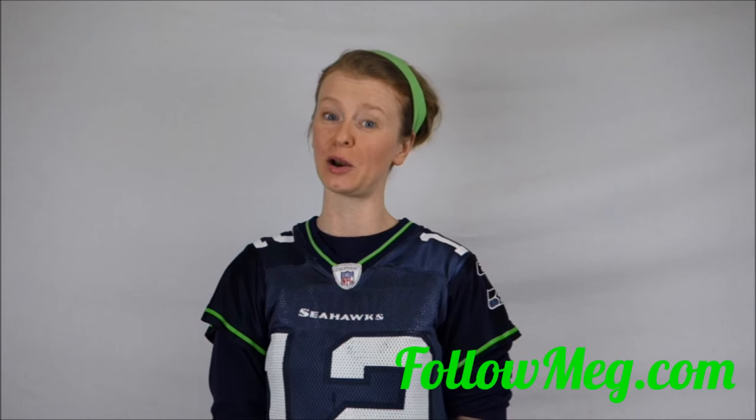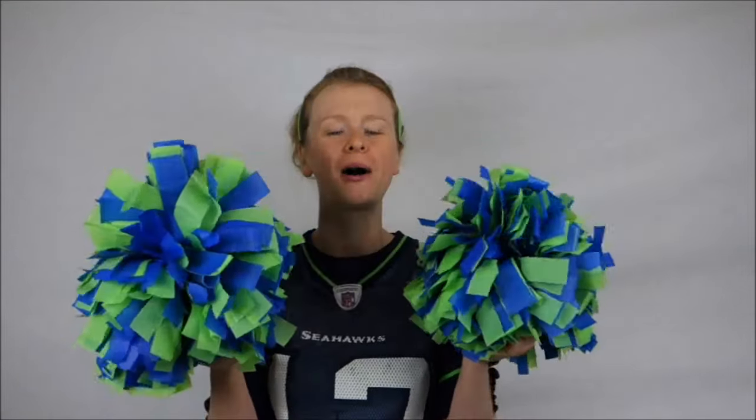Hi there, and welcome to followmeg.com. If you're at all like me and love watching the Seahawks and plan on watching them in the upcoming Super Bowl on Sunday, I am going to show you how to make something kind of fun: Seahawks pom poms. I've seen these for sale in the Pro Shop for like $10 each, and I'm going to show you how to make them yourself for under $5.